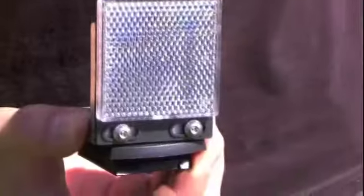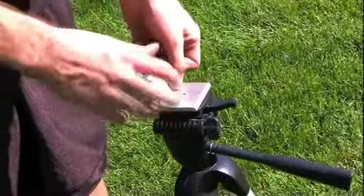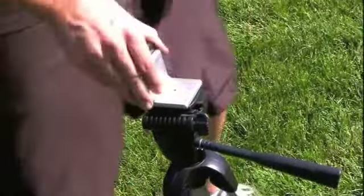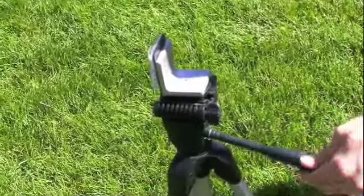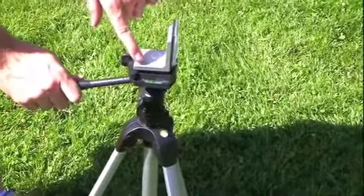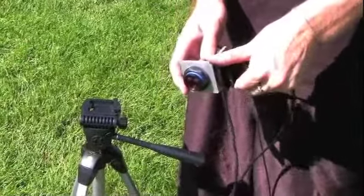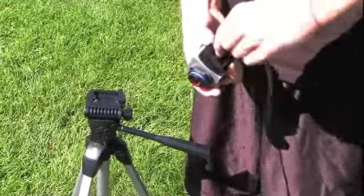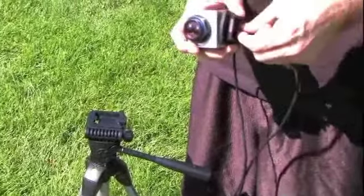Peel off the protective reflector cover. Then place the reflector inside the head of the tripod. Next, adjust the tripod to ensure that the reflector and head of the tripod is level. You can check this by looking at the level on the side of the tripod head. Then repeat the same steps with the sensor: tighten the plastic head mount onto the bottom of the sensor and place the sensor on top of the head of the tripod.